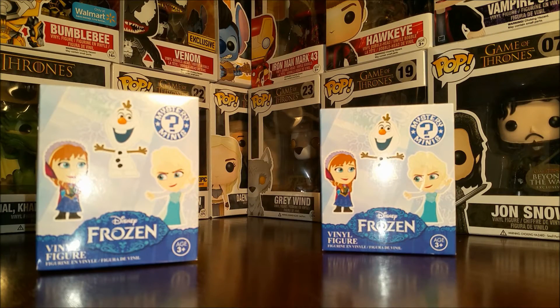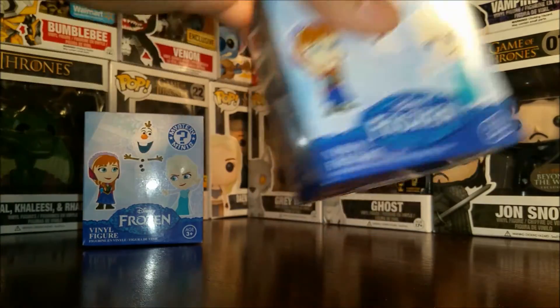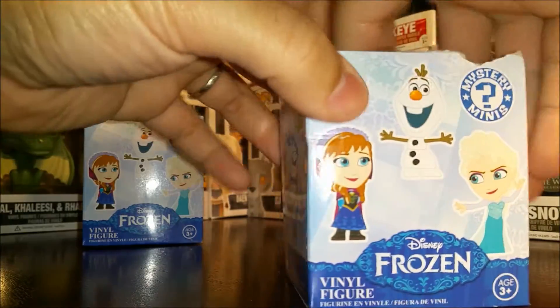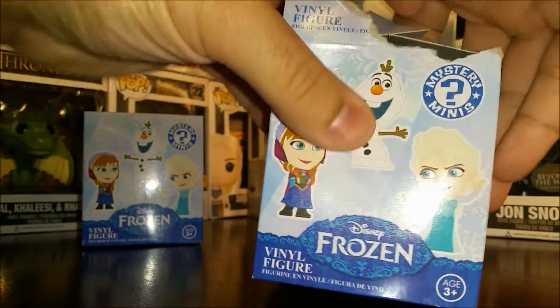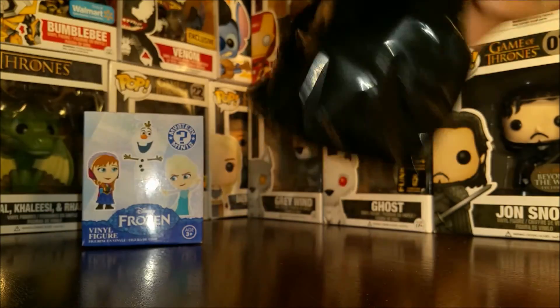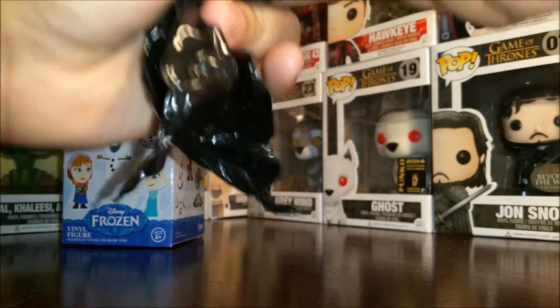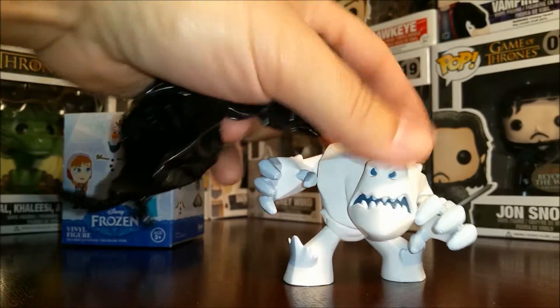I've already removed the plastic from these to make it a little easier, but what we'll do is we'll open these boxes and we're really hoping that we get the troll, Grand Poppy. This one feels a little too big to be Grand Poppy. Who do we got here? Oh, Marshmallow.